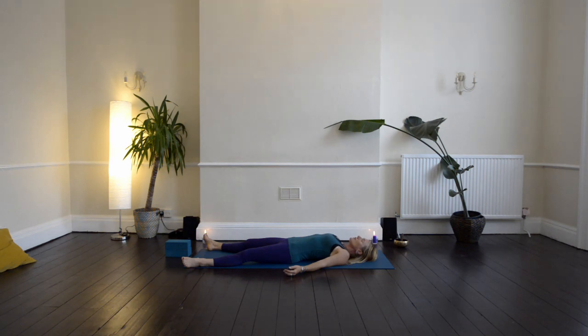Bring your awareness to your breath, breathing in through the nose and out through the nose, bringing the breath deep into the lower belly. As you breathe in, you feel your belly swelling and expanding, and as you breathe out, there's a sense of release and of letting go.